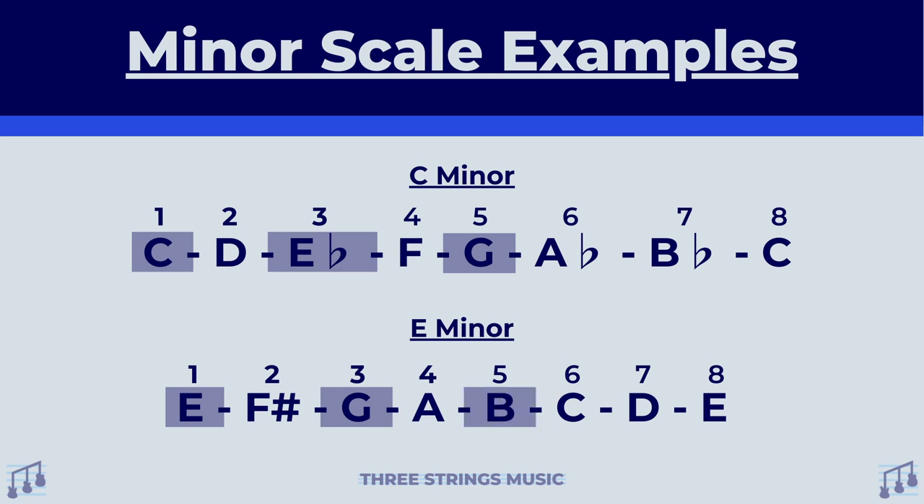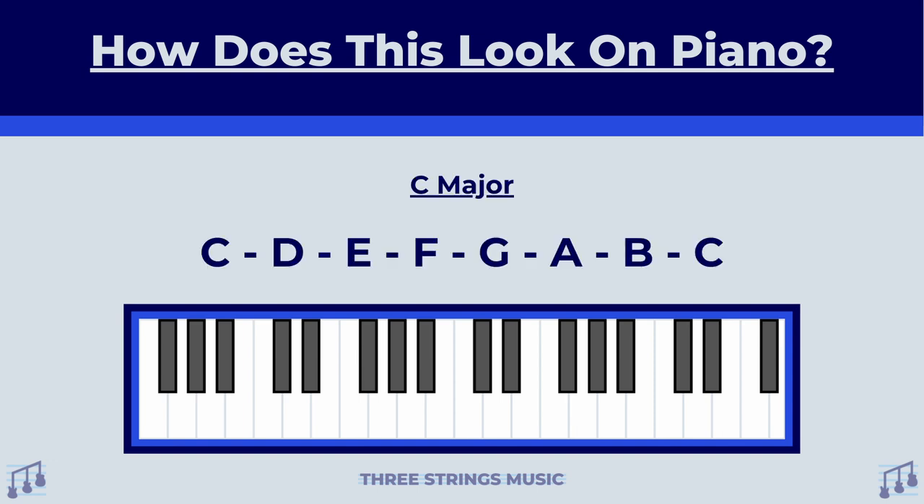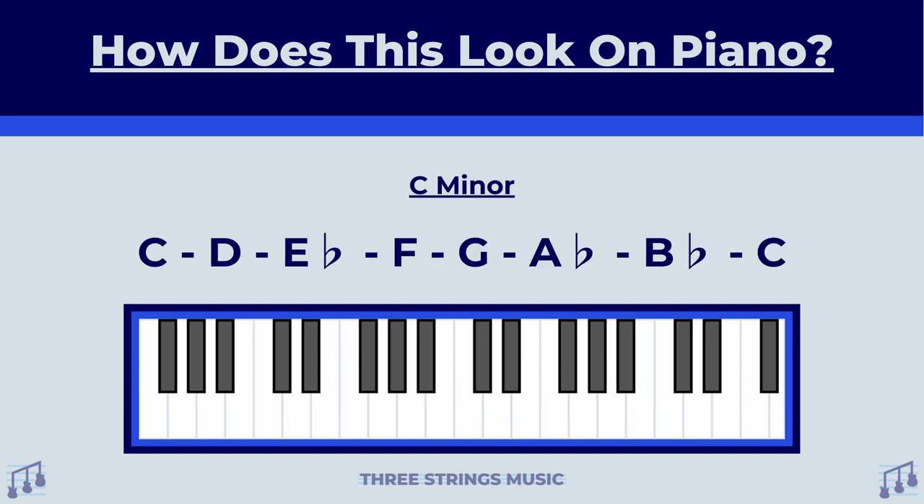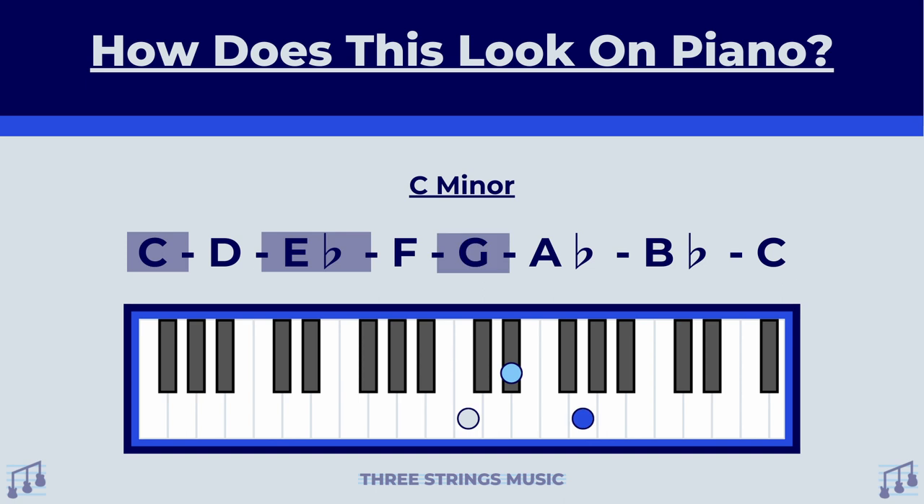That's it. To expand on this a little bit further, let's pull up the piano and see how it looks on there. For the C major chord, we just play the three that we're interested in — the first, third, and fifth degrees of the scale: C, E, and G. Playing E major on the piano would be no different. All we do is just take the first, third, and fifth degree and apply it here. In this case, E, G sharp, and B. And you would do the same thing for the minor scales. With C minor: C, E flat, and G. And with the E minor scale: E, G, and B — your first, third, and fifth degrees of that scale.